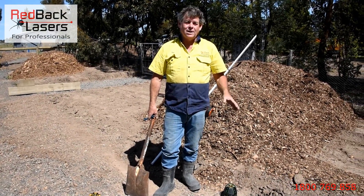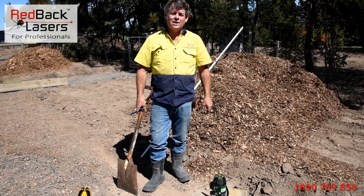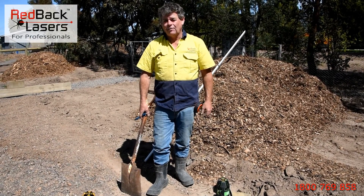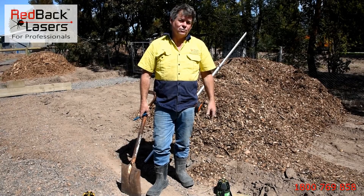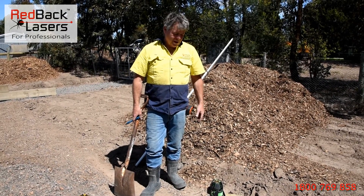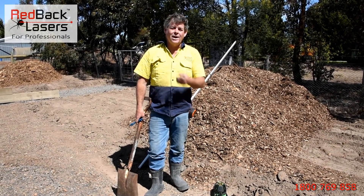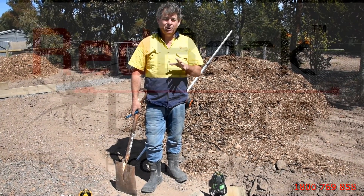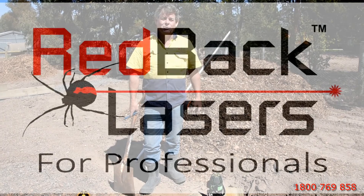If you want a great all-round laser, you really can't go past the XLG44 — excellent for sight square, excellent for levelling, highly accurate electronic levelling laser. I hope you enjoyed the video, don't forget to click the like button and subscribe.